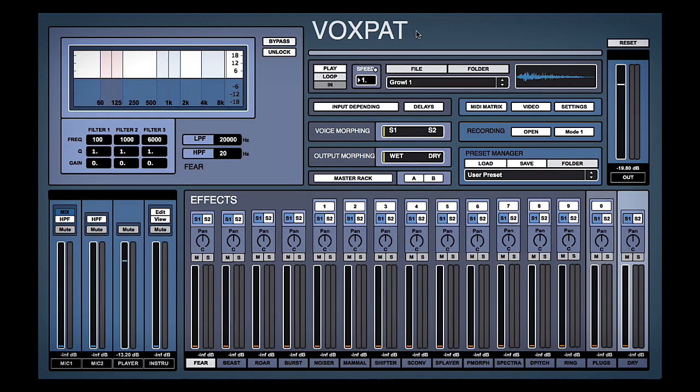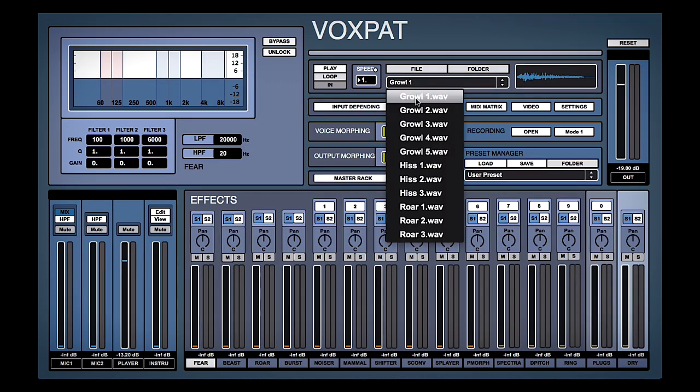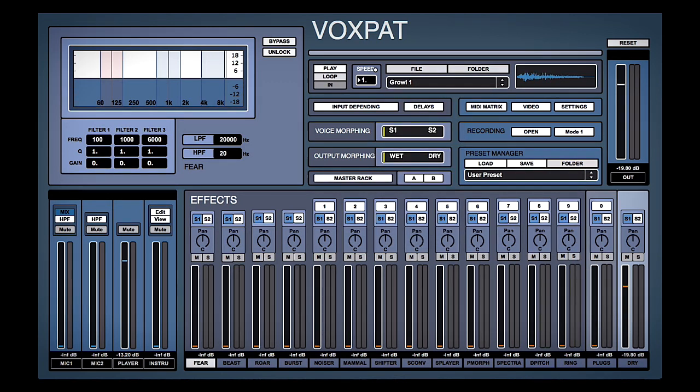So Voxpat — how does it work and how do we make that cool monster sound? What we need to do is take an initial sound, which could either be one of the initial sounds they give us. So we have things like this growl here — growl one — if we just pull up the dry slider.